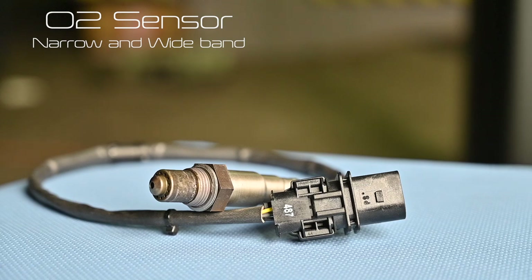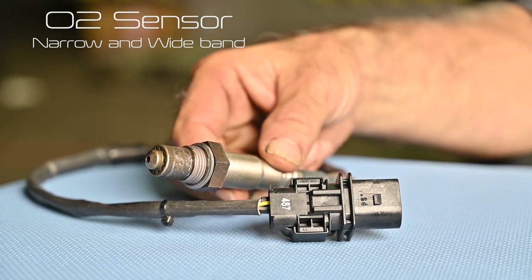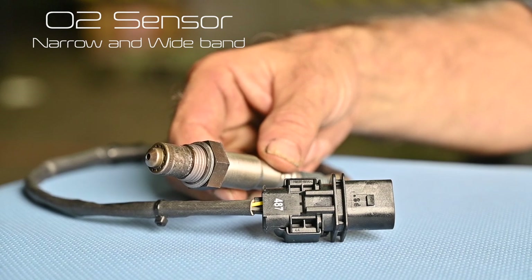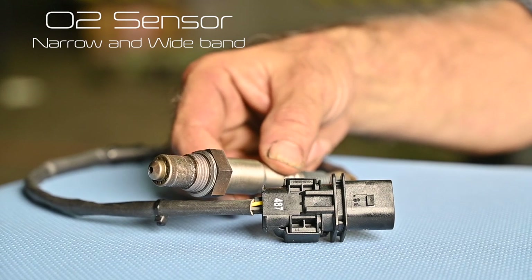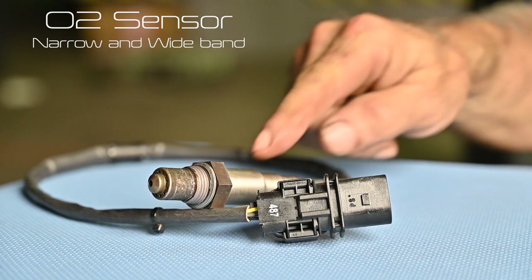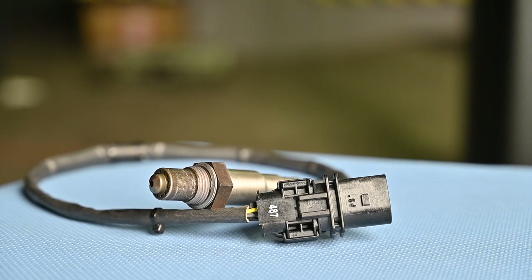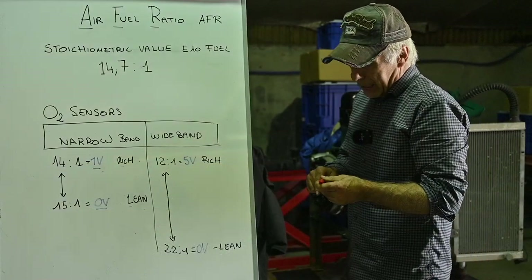This specific one from AEM, which is actually a Bosch O2 sensor, is what we call a wide band sensor. It's going to give me far more information than a narrow band sensor will. That's the one we'll have to install, but first a little bit about narrow band versus wide band O2 sensors.